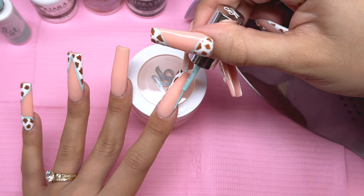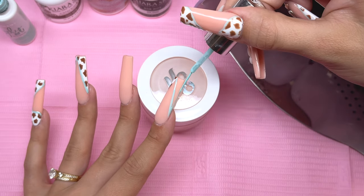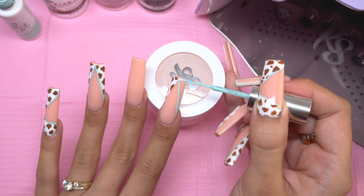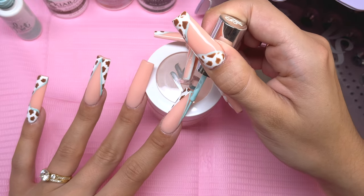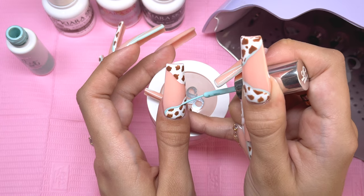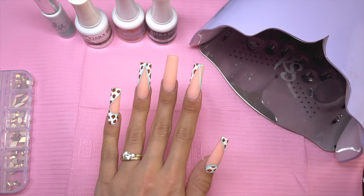For the index nail, we're actually not going to be outlining it — we are going to be doing the other half of the V-tip with the accent color. This is going to be an outlined V-tip, which is a little bit more advanced. If you don't have the confidence for an outlined V-tip, you can just fill it in. The reason an outlined V-tip is harder is because you need to keep the line quite thin and very even across the entire nail. Once I have the accent color done, I'm going to cure for a full 60 seconds.